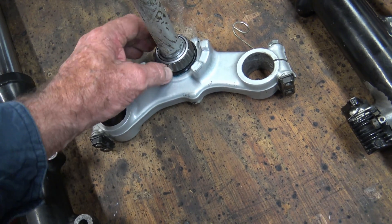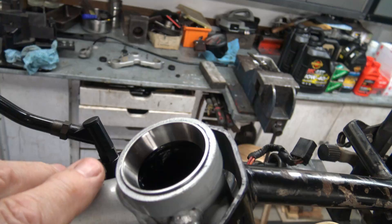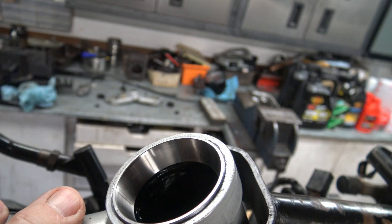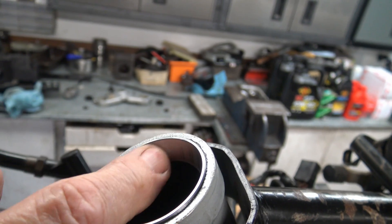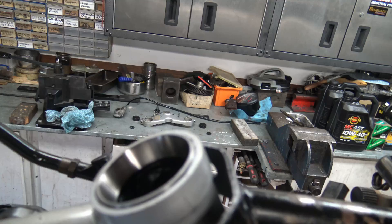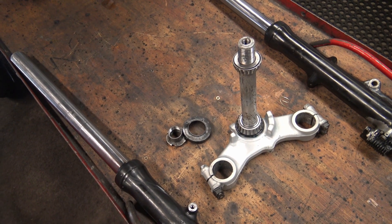The steering stem has been cleaned and we need to re-grease the bearings. Check that it's all turning nicely and have a look at the bearing cups. You can see regular marks corresponding to the rollers on the bearing — these aren't particularly worrying as there's no real indent, but it's something to watch. We'll then move on to re-greasing the bearings for the steering stem.